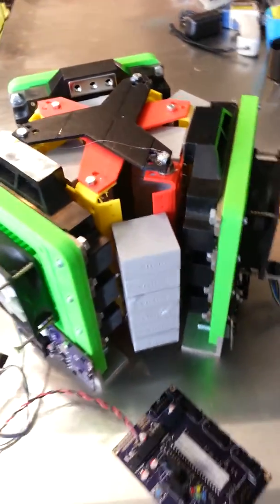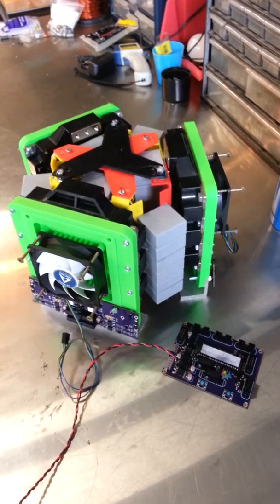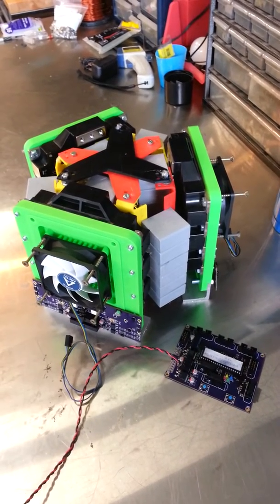So there we go, that's just an update on the thousand horsepower controller for a Nissan Leaf motor. We'll be back.